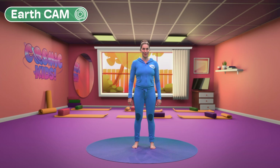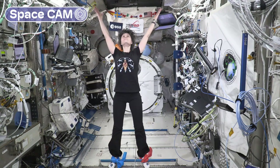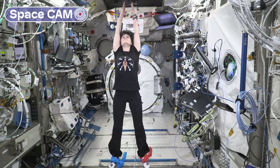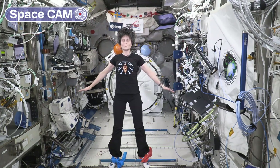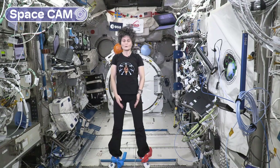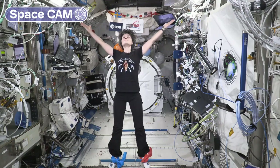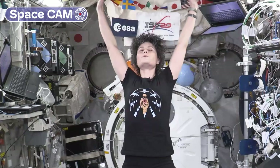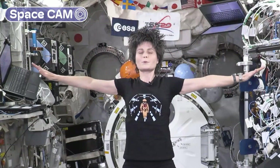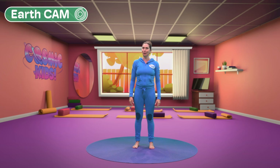Now it's time for hello sun breaths. Let's take a breath in and breathe out. They calm the nerves, settle the mind — very important for an astronaut.